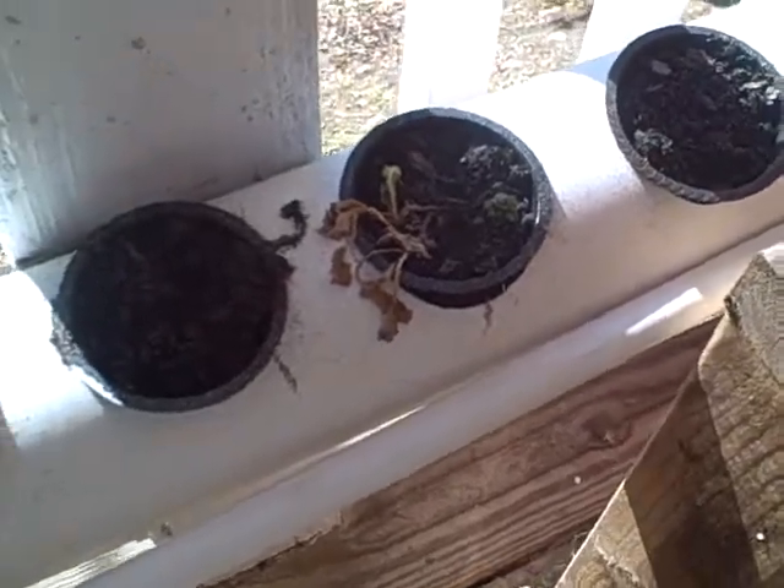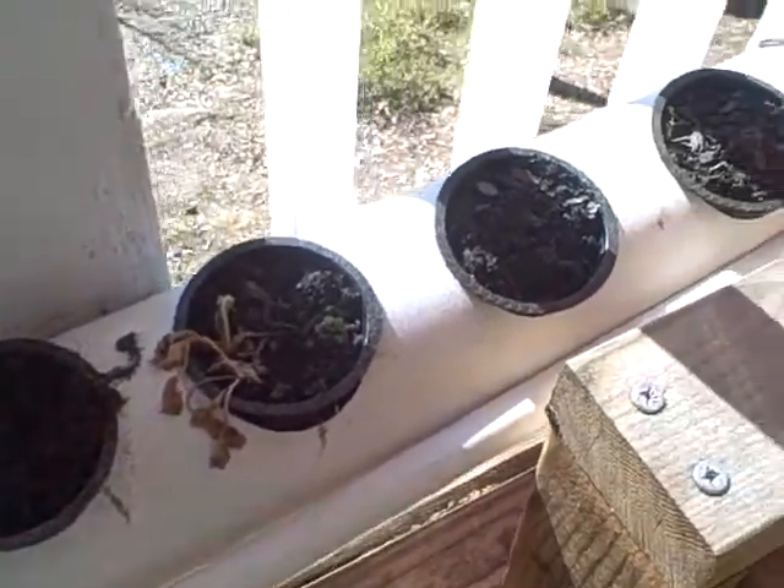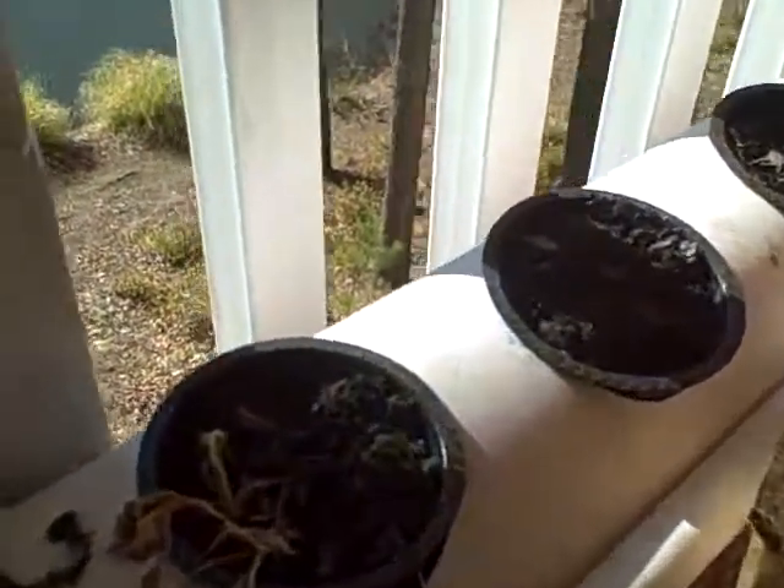So I was out here, it's the end of January, and everything has pretty much died back over the winter. I came out here and I was looking at my little net pots, and I saw this little guy. I don't know if you can see him too well — he's all stuck in there. See the little sprout?